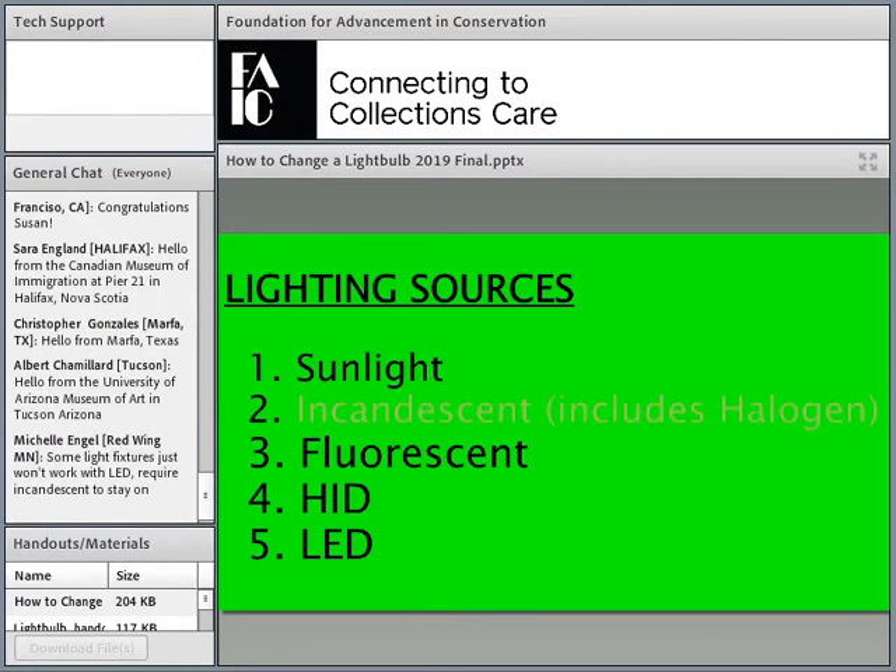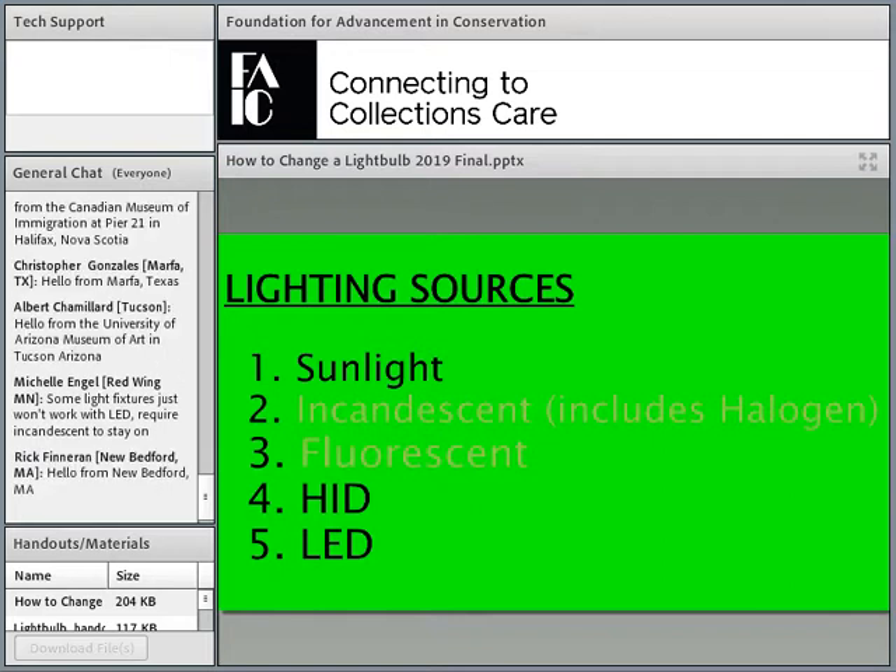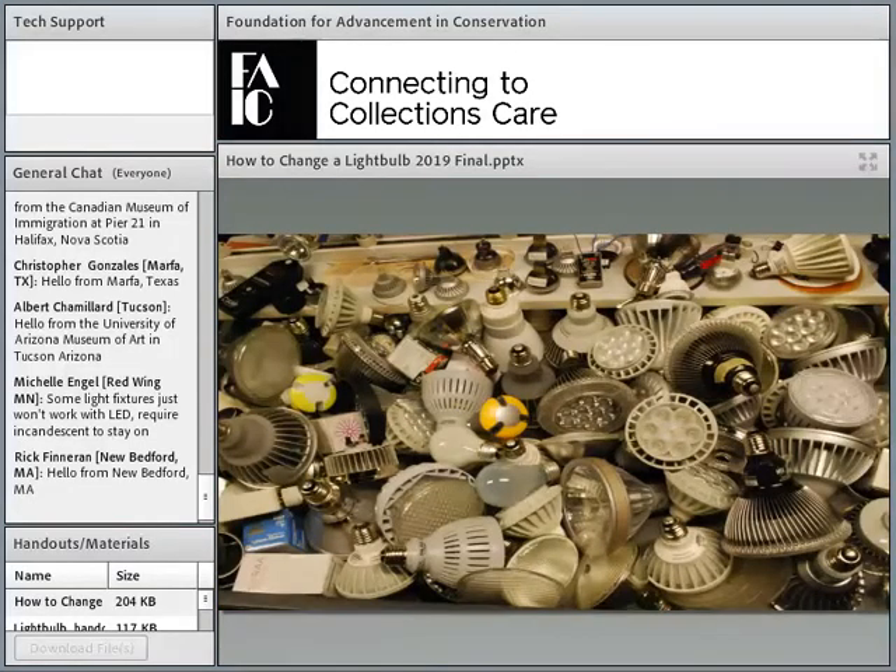Fluorescent is okay, but unfortunately the sources are too big, they're difficult to control, and the color is variable — not great. So fluorescent never had great use in museums and its use is fading. HID, along with fluorescent, both have a lot of mercury, which precludes their use. HID you'll find in big box stores and along highways, but even that's being supplanted by LED. And that leaves us with LED, which we'll spend most of the next hour discussing.